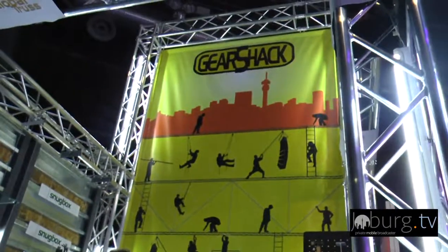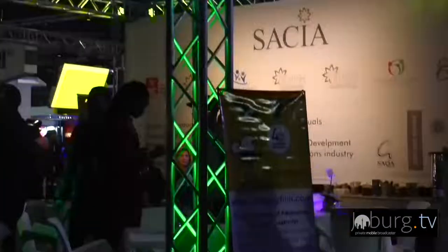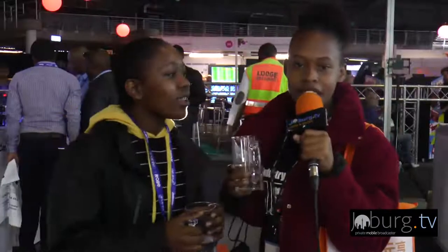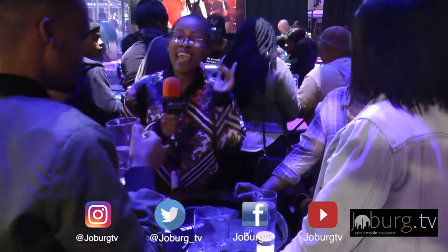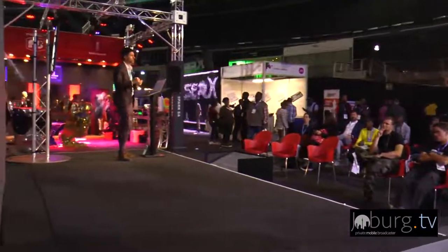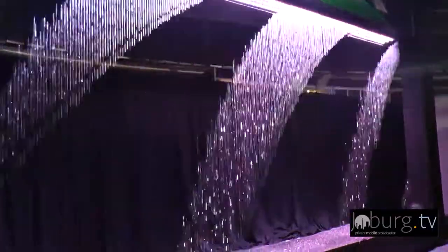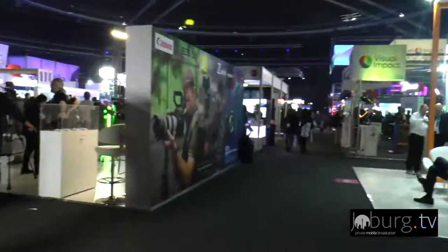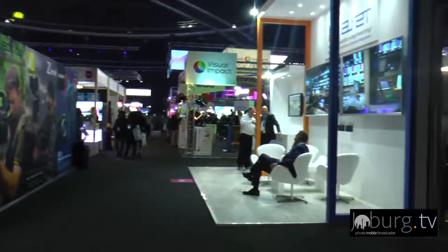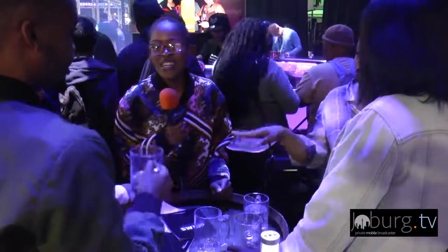This event brings me to want to learn and grow into the media industry — to see different platforms, sound, visual, broadcasting. My name is Katlejo, my name is Tumi, and you're watching Jobbik TV. Okay guys, we came, we saw, and we conquered. I hope you learned a little something about everything that goes on behind the scenes of the media industry. If you're in and around Johannesburg, come check out Ticket Pro Dome and MediaTek Africa. My name is Morgan from Jobbik TV — we'll see you next time.